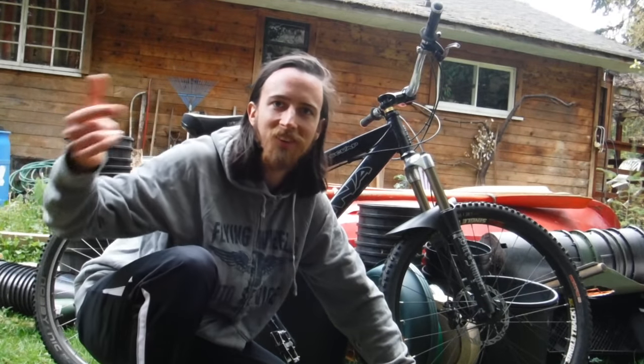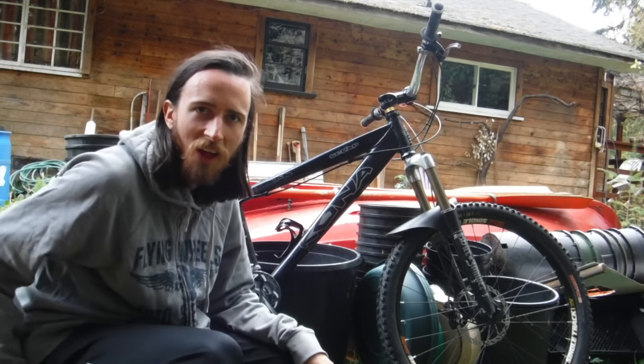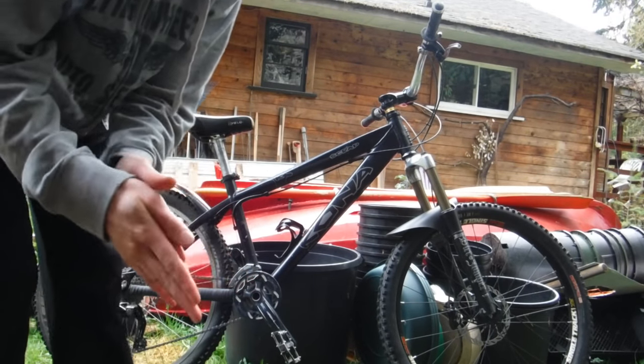What's up everybody, Angus Bethune coming at you from Roberts Creek Dimensions of Earth Channel. Thanks for tuning in. I'm here with a bike check for you, so let's get right into it.